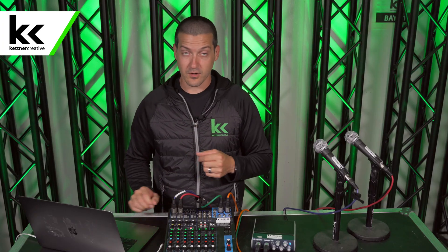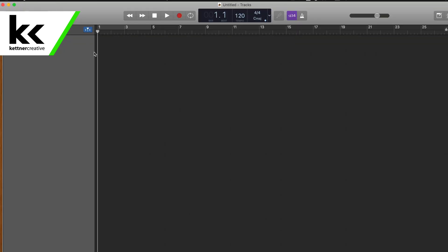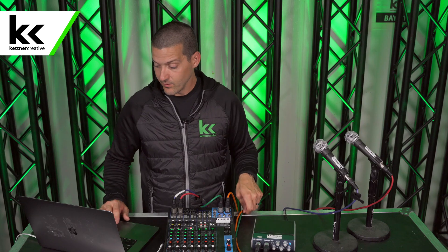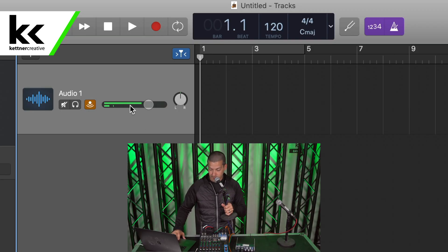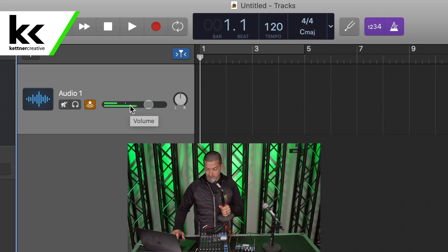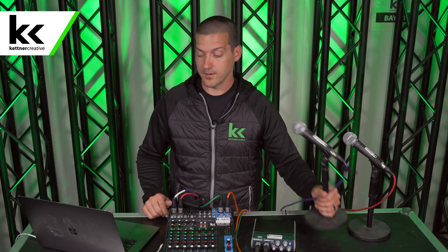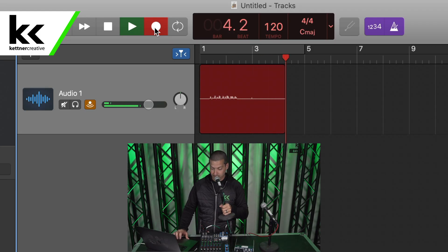Next we're going to connect it to GarageBand on our laptop. To keep things simple, I'm going to start a new empty project. It detected the audio interface, so we're going to let it know we want to use a microphone recording and we want to use inputs one and two from the USB audio interface. We'll hit create. Now as I speak into the first microphone you can see the left side is moving on the meter, and speaking into the second microphone the right side is moving. I'm going to hit record so we can get a copy and hear what it sounds like recorded in the computer. This is what the left microphone sounds like. This is what the right microphone sounds like.